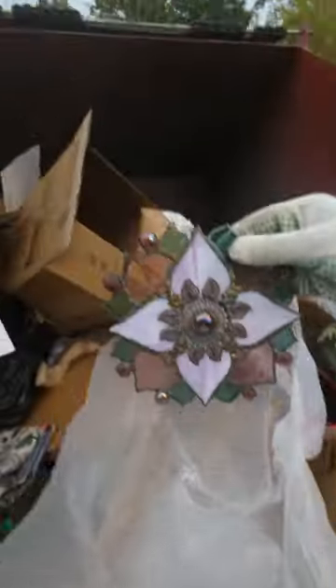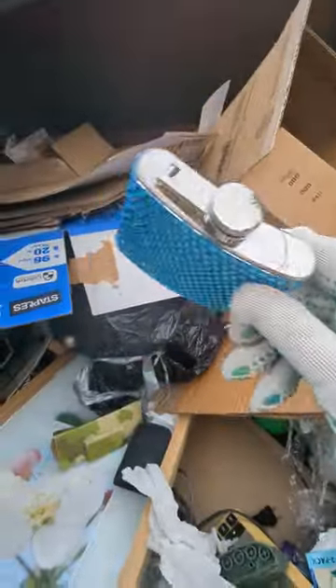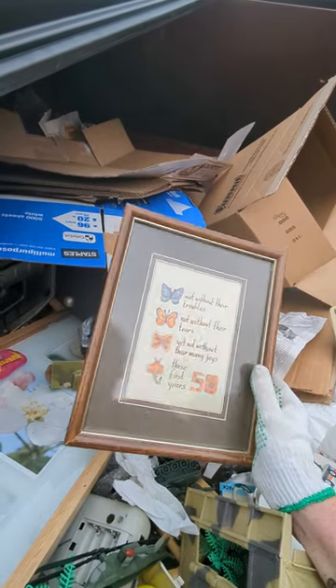Whoa, that is really pretty. It's 100% silk. Holy shit, look at that flask. 'Not without their troubles, not without their tears, yet not without many joys — this first 50 years.'